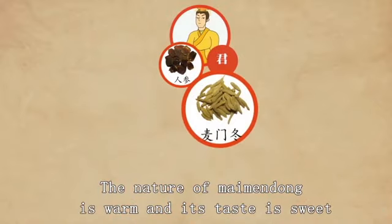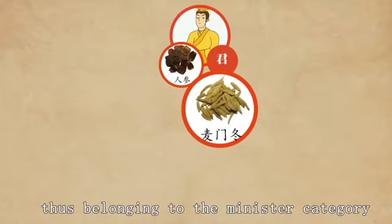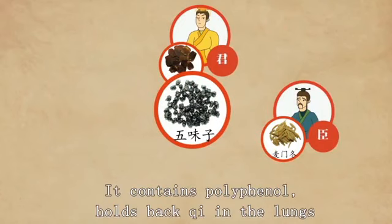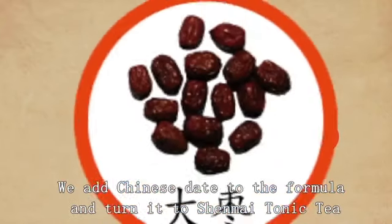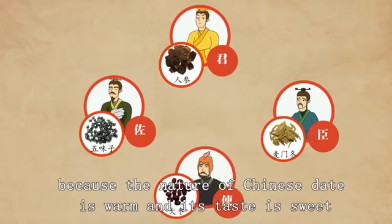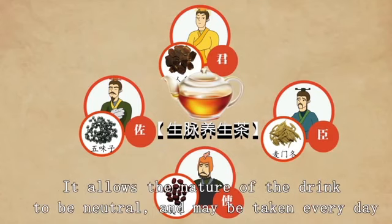The nature of Maimendong is warm with a sweet taste; it contains polysaccharide and helps nourish yin, keeps the blood cool, stops sweating, and enhances the functions of Jinseng — thus it belongs to the minister category. Wu Weizi is warm with a sour taste; it contains polyphenol, holds back qi in the lungs, stops coughing, and belongs to the assistant category. It prevents qi from being reduced due to sweating. Chinese date is added to form Shengmai Tonic Tea; its warm, sweet nature tonifies the digestive system. It belongs to the courier category, bringing balance to all herbs and making the drink tastier with a neutral nature suitable for daily consumption.